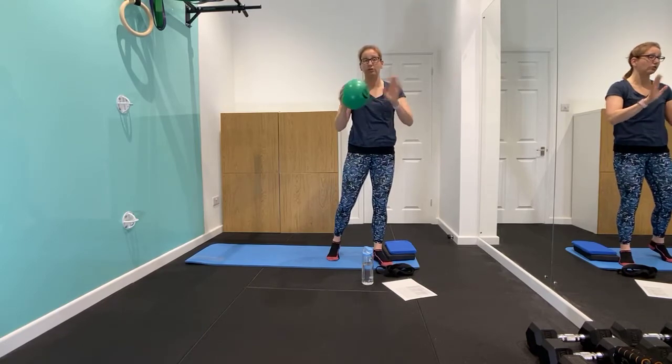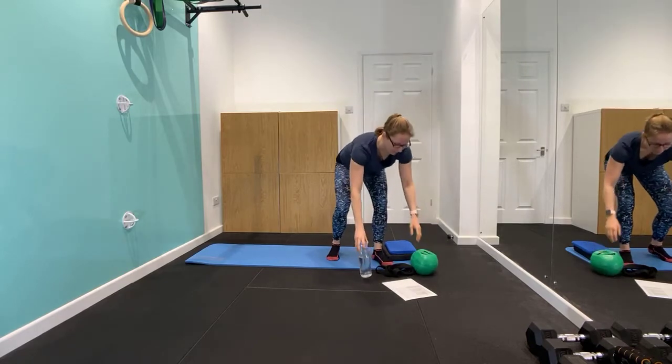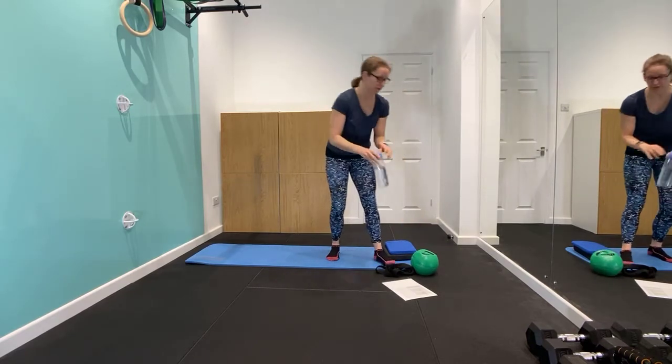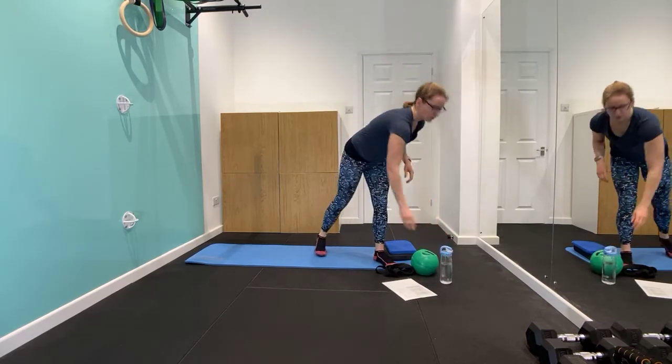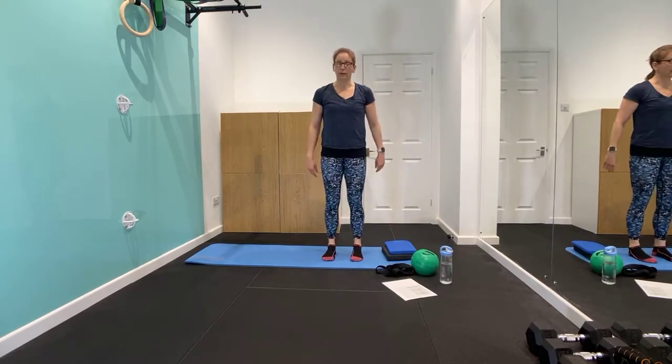You can use a cushion, a ball, or nothing. Another optional item is a squashy Pilates ball — I'll give you a couple of minutes to grab anything like that. And obviously some water if you'd like it. So we're going to start with a little breathing while I give you the health and safety.